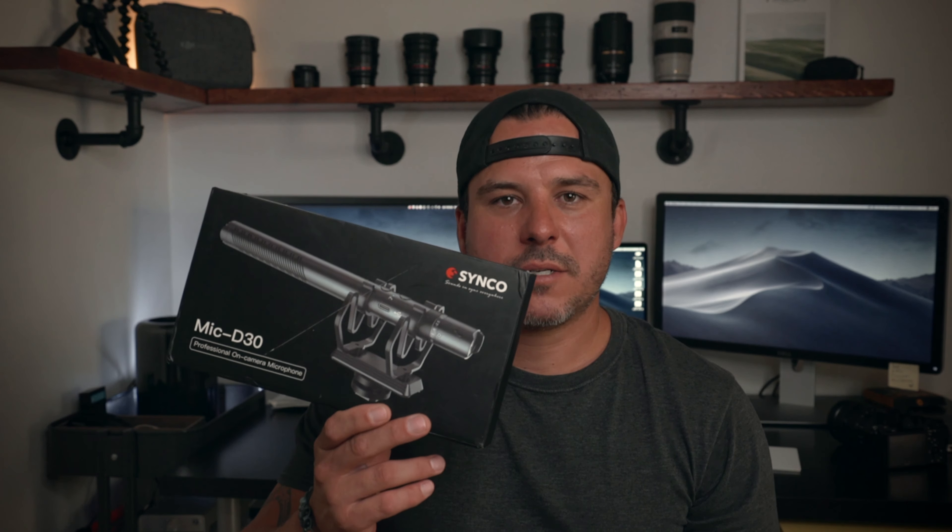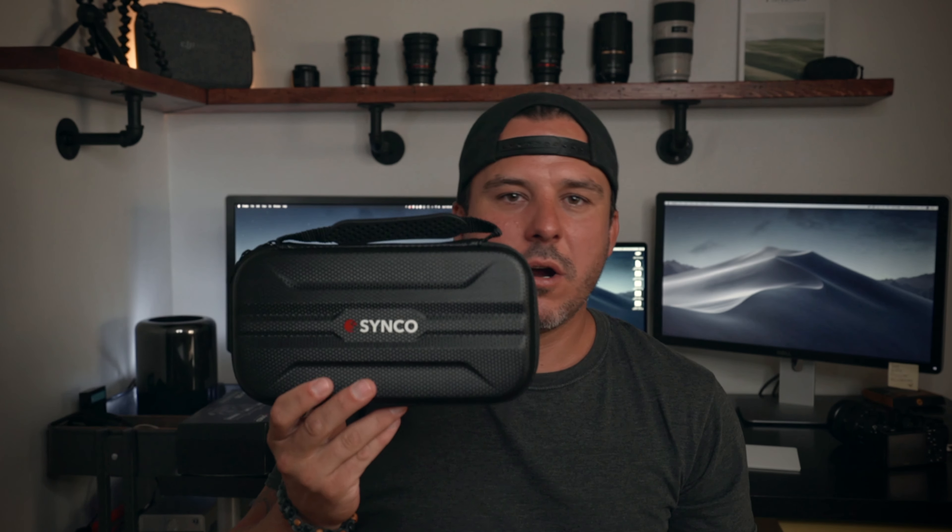So this is the box it comes in. Inside the box, you get the microphone and the case, which is like a semi-hard case. Actually really nice quality — it's a nice bonus that you get this case with it.